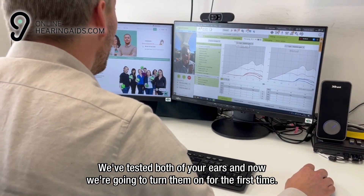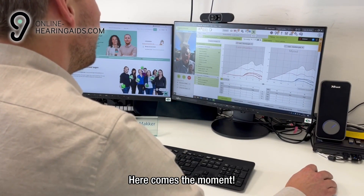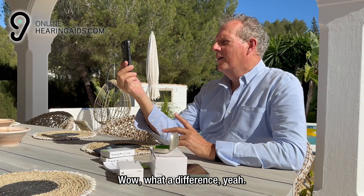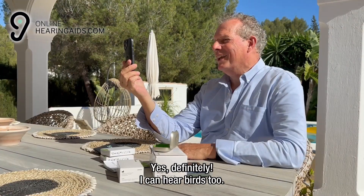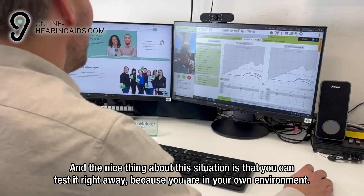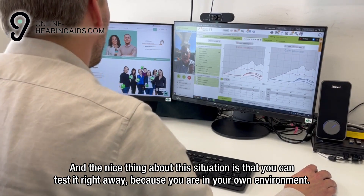We have tested both of your ears and now we are going to turn them on for the first time. Here comes the moment. Wow, that is astonishing. What a difference! Can you hear it? Yes, definitely. I can hear birds too. And the nice thing about this situation is that you can test it right away because you are in your own environment.